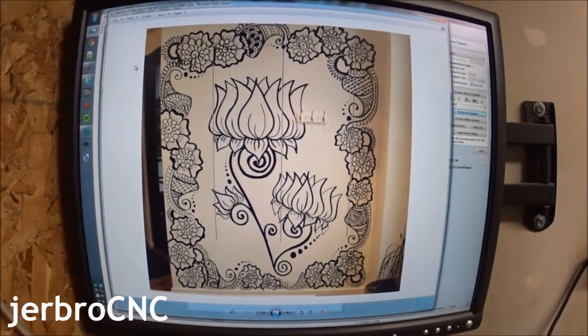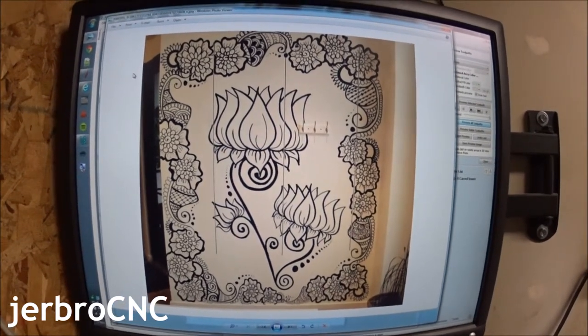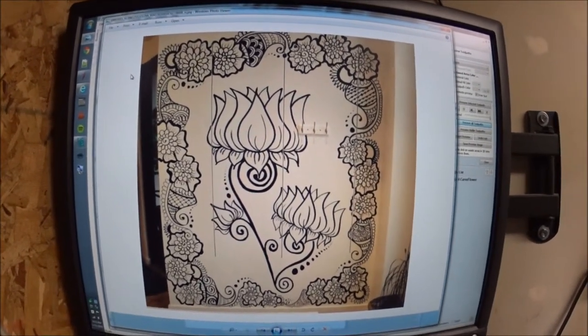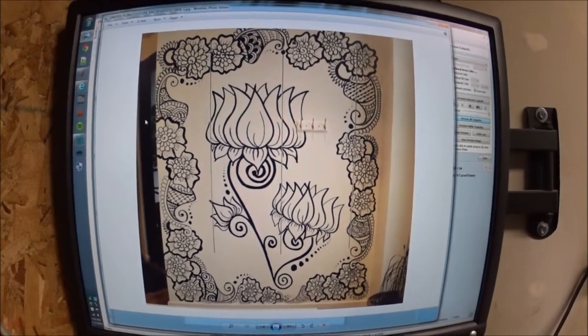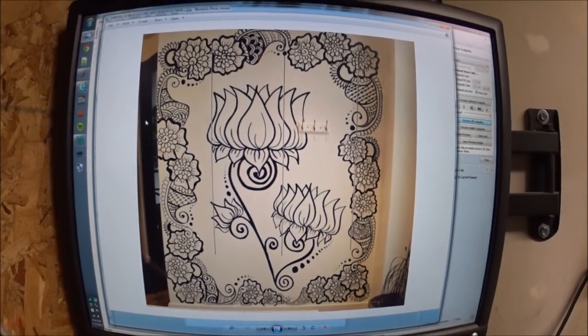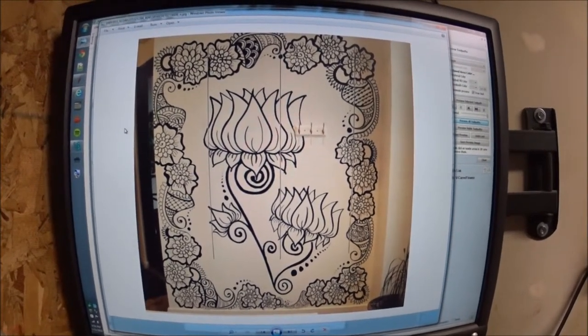Recently, my sister-in-law posted a picture of some artwork that she had done for a yoga studio near where she lives. I thought this was pretty cool, good artwork, but it also intrigued me as a potential good example to use for v-carving.